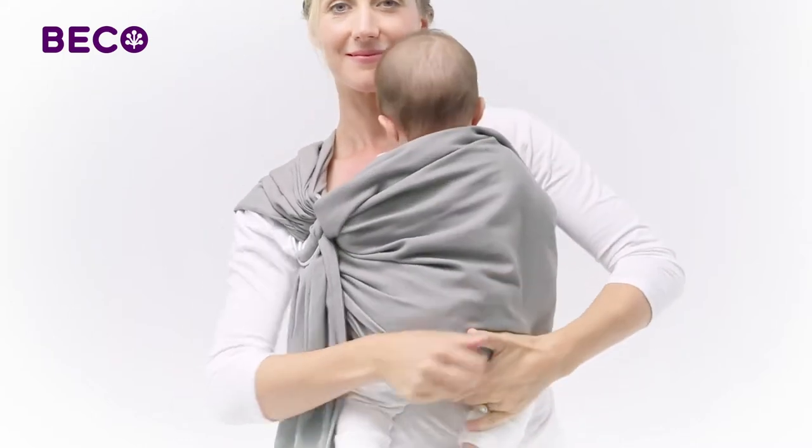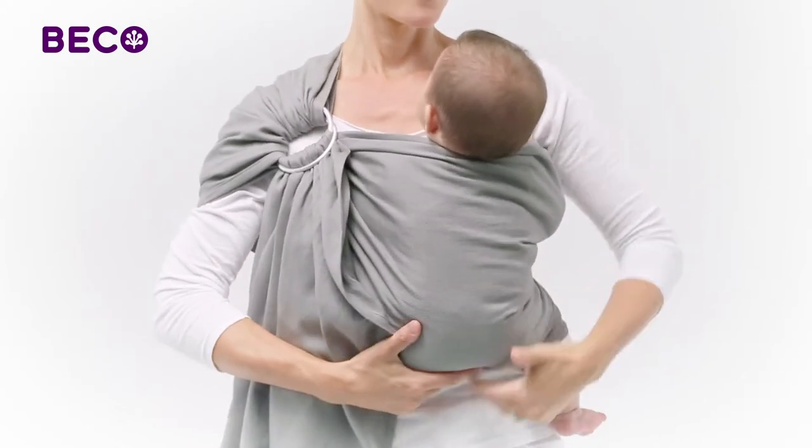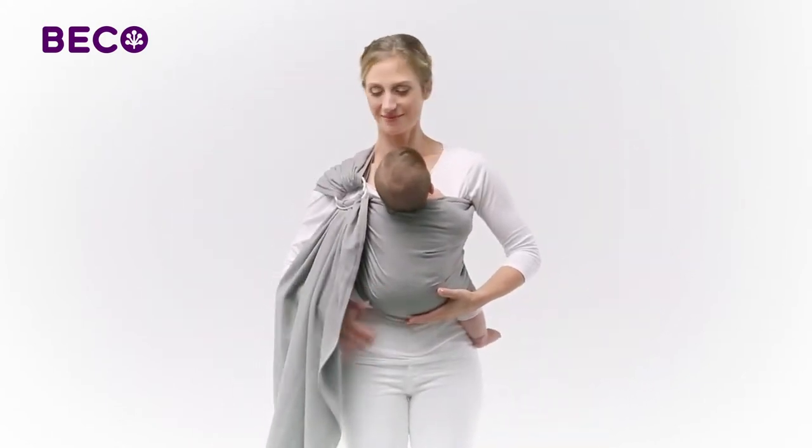Tuck the fabric at the bottom edge up between the baby and yourself, spreading fabric from knee to knee to encourage an ergonomically correct position with his knees slightly higher than his bottom.